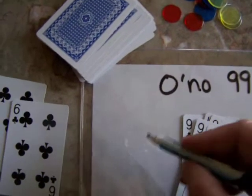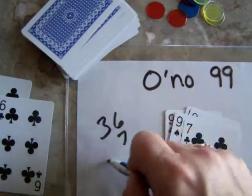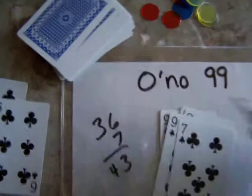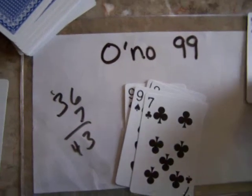Thirty-six plus seven — they do the math and say forty-three. And they keep going until you get someone to bust.